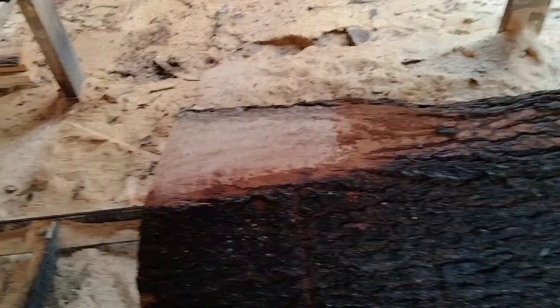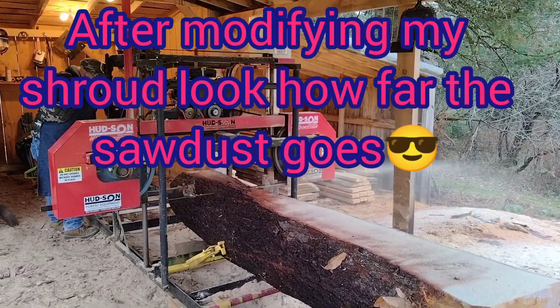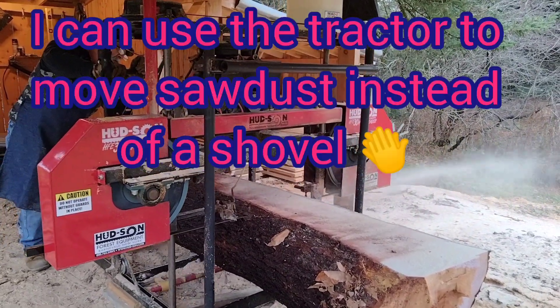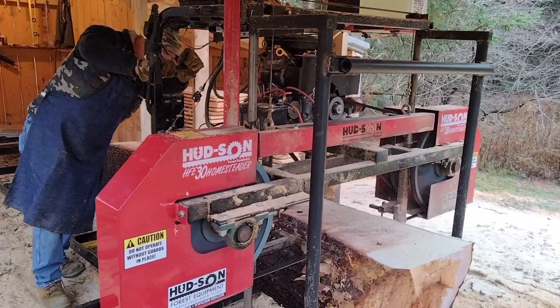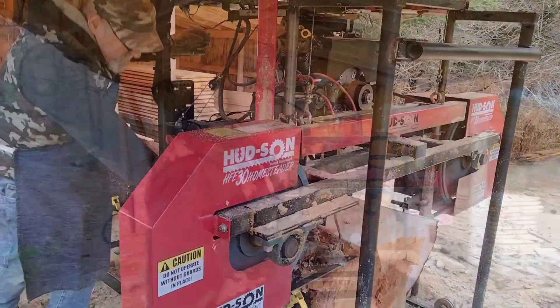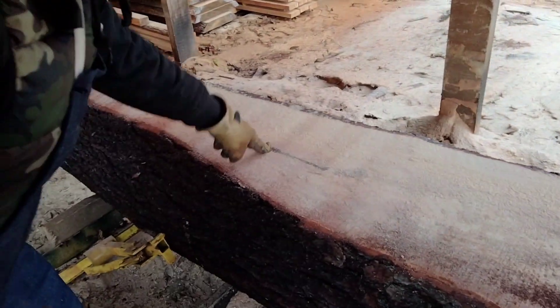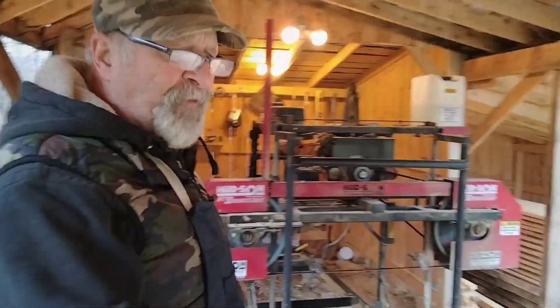We're not going to be able to utilize this piece, but the next piece down will be eight inches wide and we'll start using those pieces. You can see this is well over eight inches wide right here. Got one more blemish there — it's not going to hurt anything. I think we can get one more cut out of this before we get to the rot.